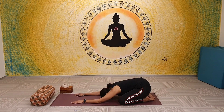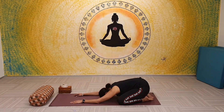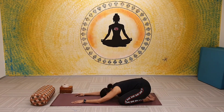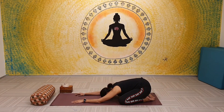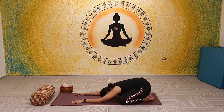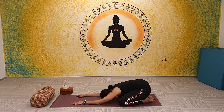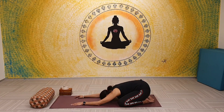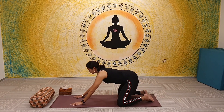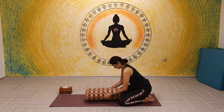Starting off with a complete child's pose — Shashankasana — by taking your knees mat distance apart, bringing your heels close to each other, big toes touching. Slowly fold forward, pushing the hips back towards the heels and extending the spine forward. This is a simple, sure-shot way to gently release any stiffness from the back. For this sequence, you most certainly need some props to help you, since it's a passive sequence.